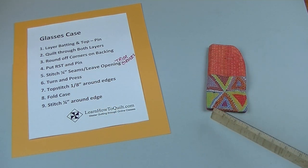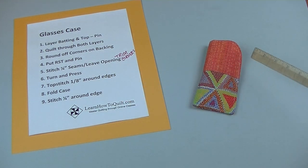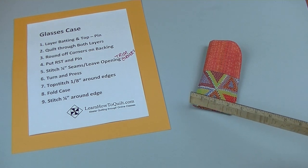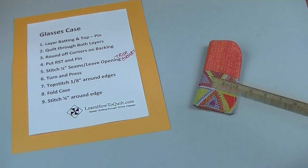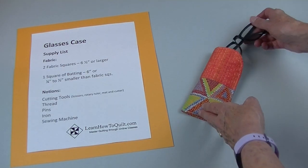Fold the case and pin. Stitch an eighth to a quarter of an inch around the edge. I start here, and today I decided to follow my topstitching — I came down and then went across. Make sure to lock your stitches where you start and stop. Here's my case all ready for my readers.